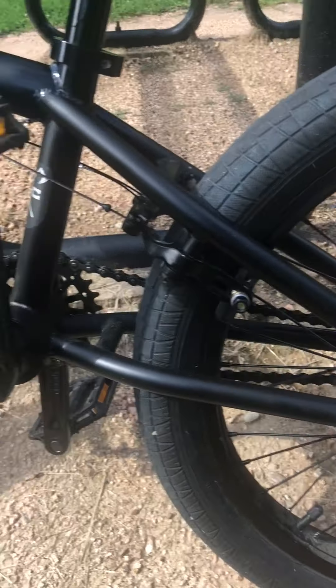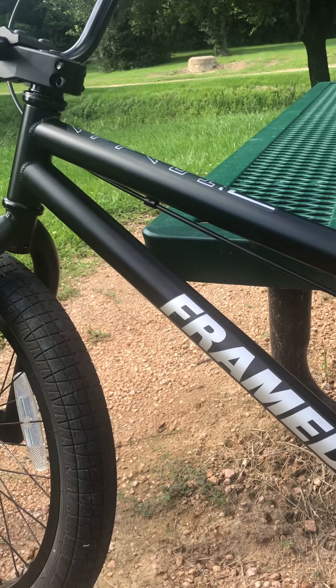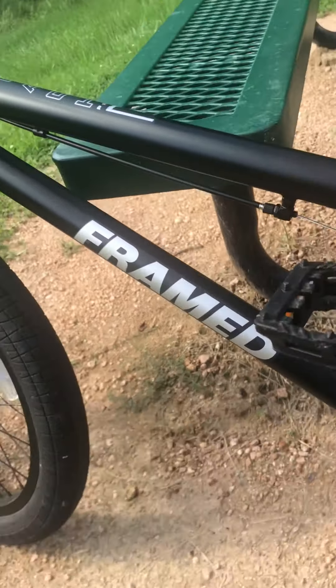I'm kind of out of breath. I've been kicking some ass on these trails in the open. Just some modifications.